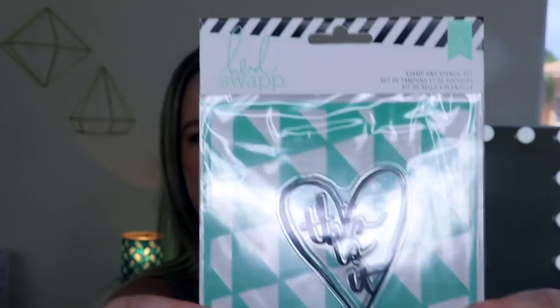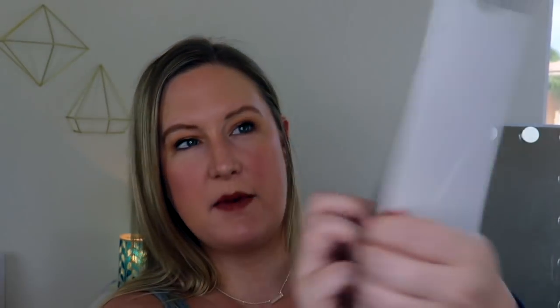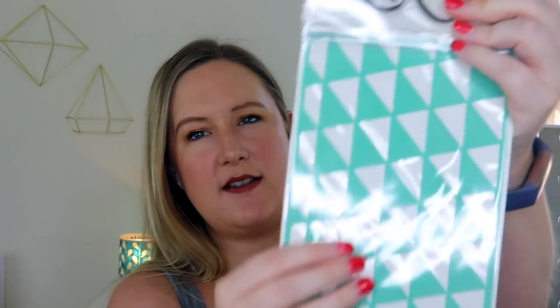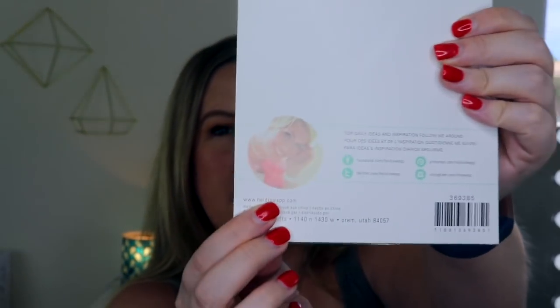Getting towards the bottom, and this is by Heidi Swap — this is a stamp and stencil kit. This is cute. Is this a stencil? Oh no, it's a stamp. I've gotten these before and was confused. It says 'in a heart,' so that must be the stamp. And then in the back, this is a stencil. I guess that's Heidi on the back — I don't know if people really into stationery know her. It says for daily ideas and inspiration, you can follow her. You guys have to give me some ideas — are you guys really into stationery? I need some ideas of how to use all of this, so please let me know.